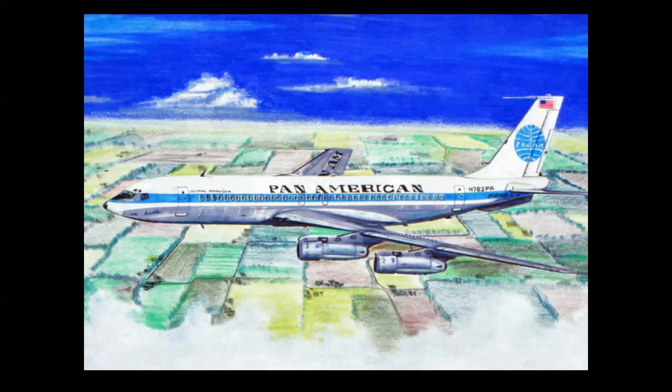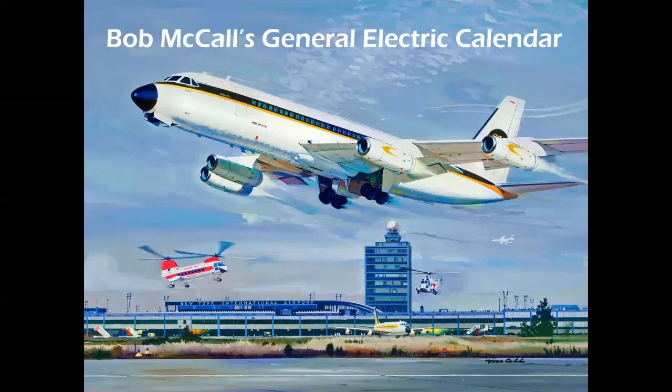Here's a Pan Am 707 in Prismacolor — I have my tail logo rendered, the lettering is getting a little tighter, and those black lines from earlier are now giving way to color in the background actually defining the outline of the machine. The next breakthrough was rendering that way, and I was inspired by a Bob McCall page from a General Electric calendar. McCall was one of the great illustrators of that era — he went on to become an artist in residence with NASA during the Apollo Moon program.